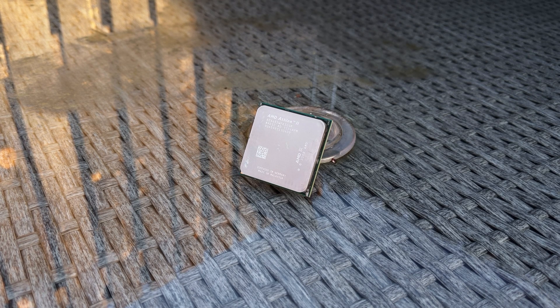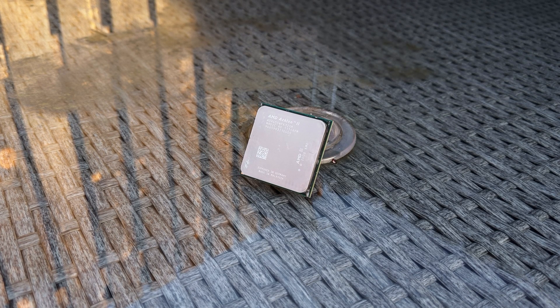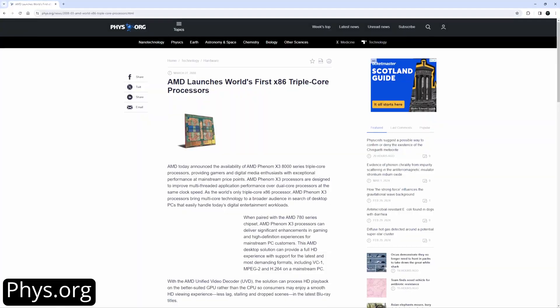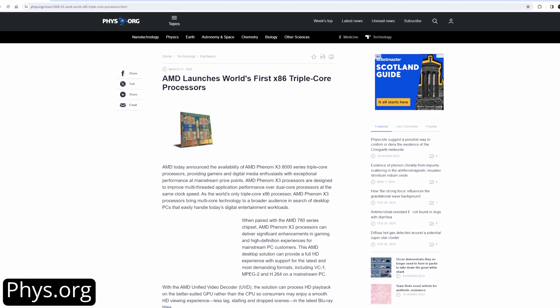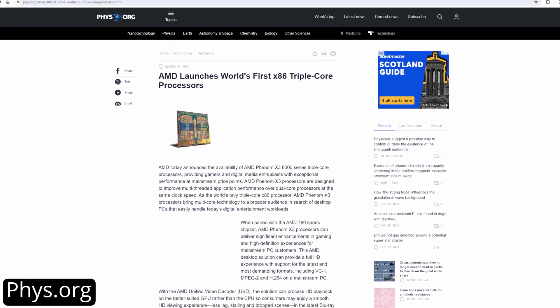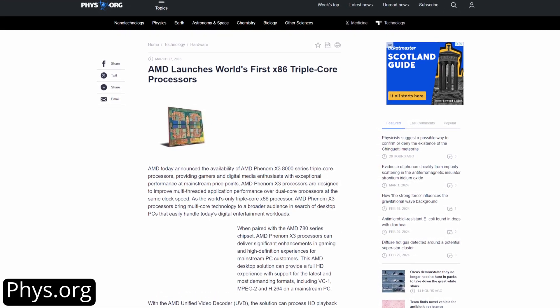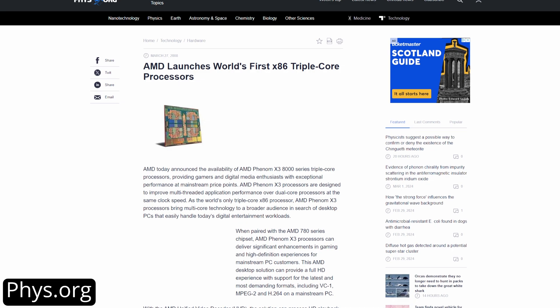For those of you who maybe don't know about AMD's triple core CPUs, let's have a little explainer. Triple core CPUs weren't particularly common at the time. There was the obvious dual core and quad core CPUs, but triple core CPUs — there are actually two reasons why AMD released these. The first reason being that there was a market demand for a lower end and therefore cheaper CPU than the quad core Phenom, but something that performed better than the dual core CPUs at the time.